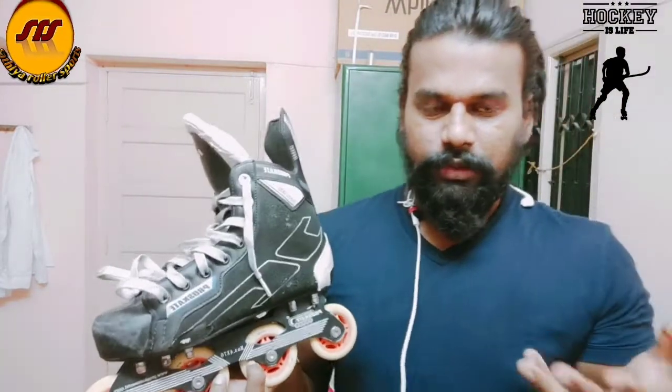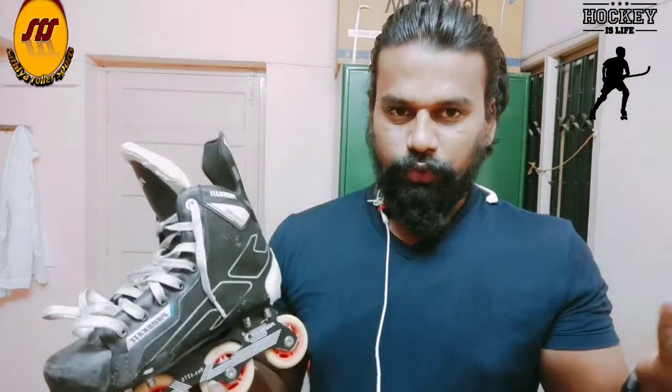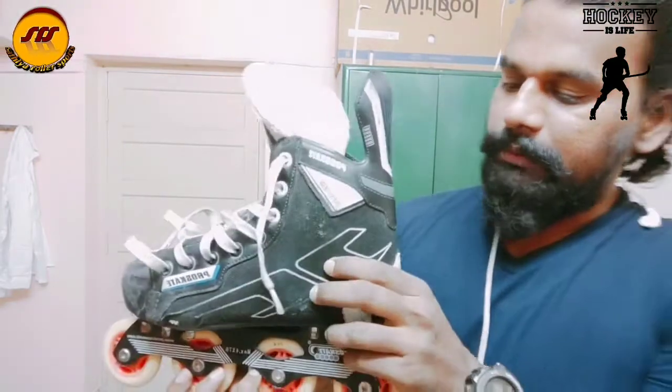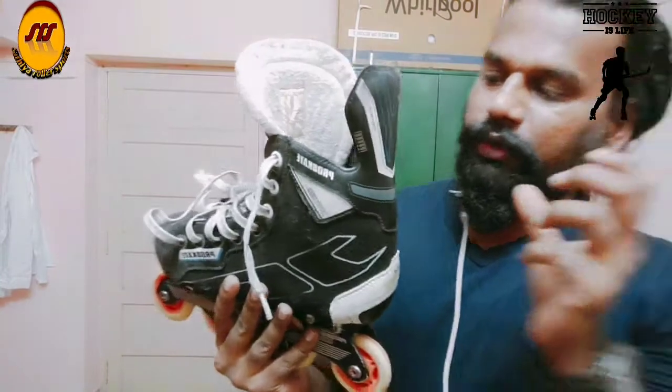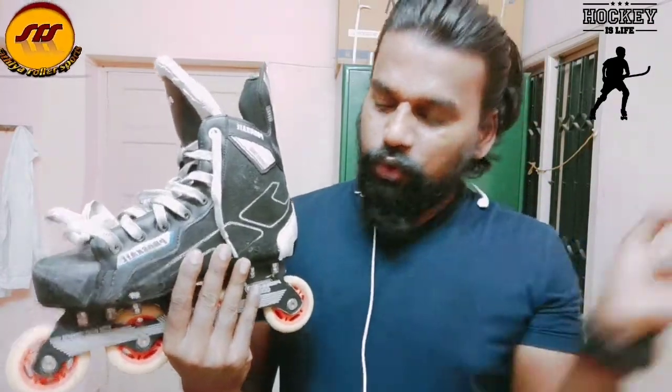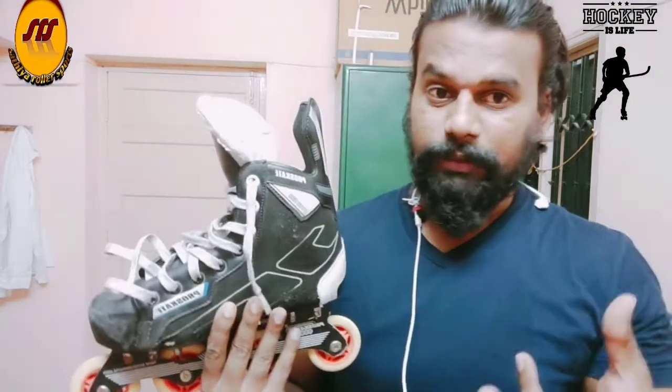You can buy it at ProSkate. It is very expensive. If you use the nut-to-bolt from ProSkate, you can use it effectively. The boot is very clean.